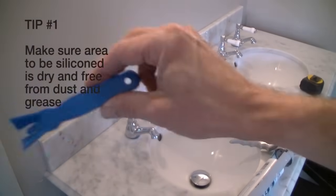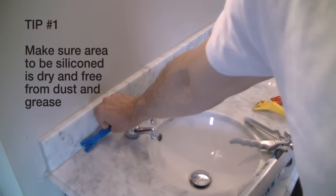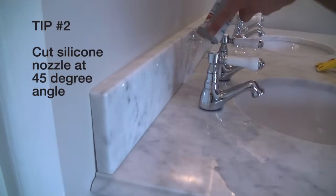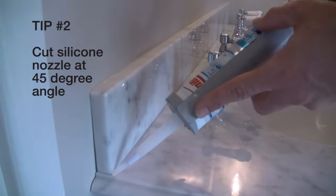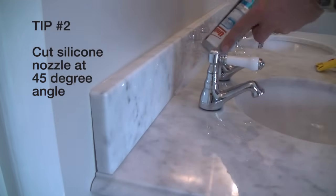The other thing you can use is the scraper tool, and again this can be used to remove the silicone. It's a bit fiddly to work around the taps, but what I'm going to show you now is how to work the silicone in a continuous movement into the joint.